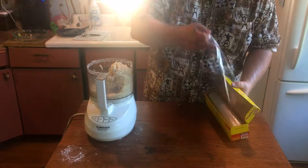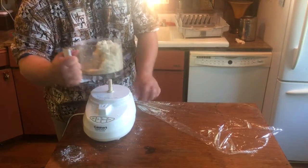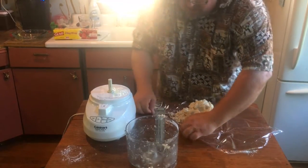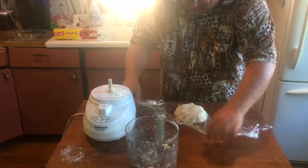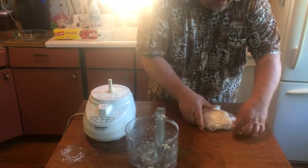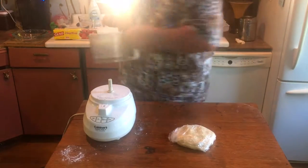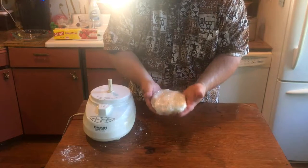Once the dough has just started to come together, take a sheet of plastic wrap and turn out the dough right onto it. There are parts that are still crumbly — just get it all out and use your hands to push it together. Make a little semi-disc shape, wrap it up tight. We're going to put this in the refrigerator for a minimum of two hours — overnight is perfectly fine — because the butter and fat is already starting to warm up and we don't want it to melt at all.